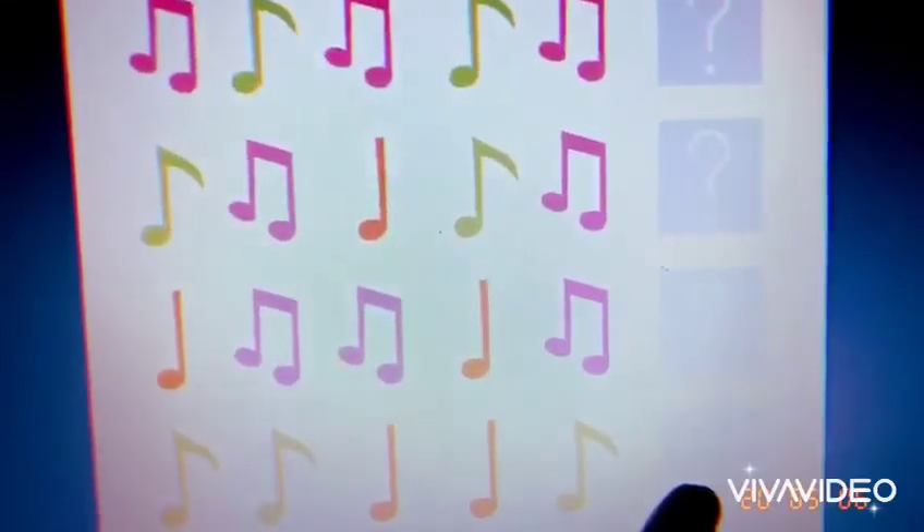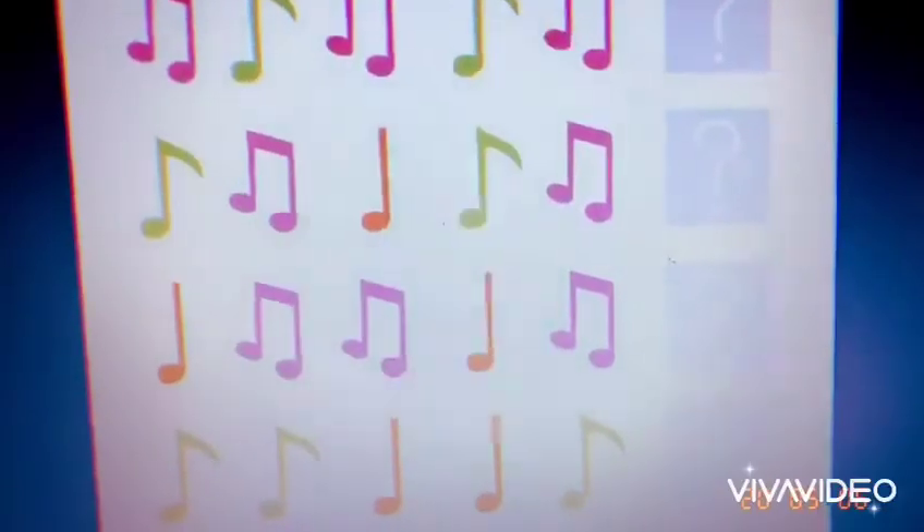And the last row you can see green, green, orange, orange, and green. The next one must be — you're right — a green note. Well done!